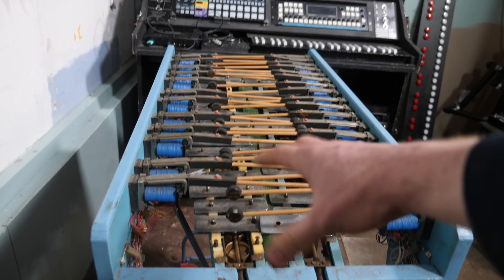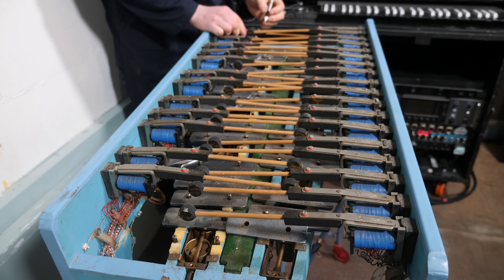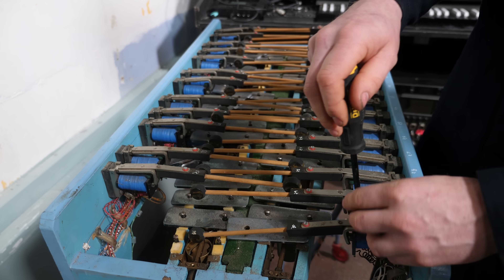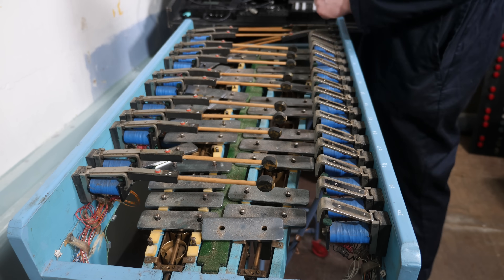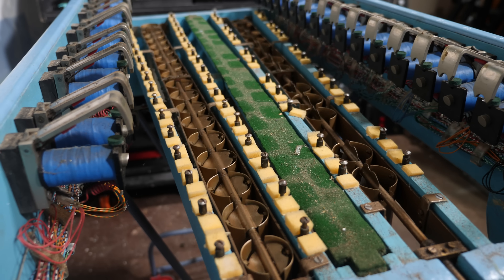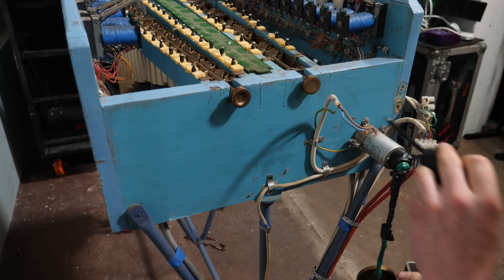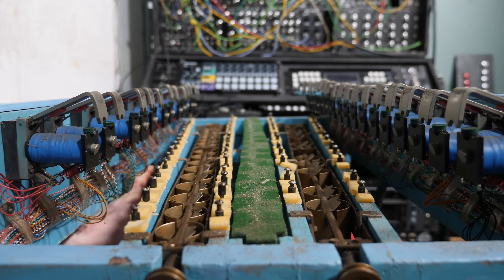First thing we're going to do is dismantle it. I'll number all the beaters because they need to go back in the same place. Then we start taking it apart, beater by beater, bar by bar. I took that big clunky geared-down motor off with the aim of updating it later. I started cutting all the wires and removing the muting bar which lifts up and mutes the bars. Here's a look at the mechanism of how it can spring back on itself — it's basically just a sprung bit of metal.